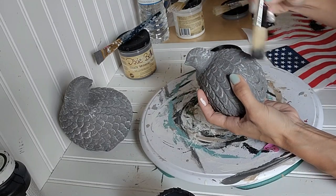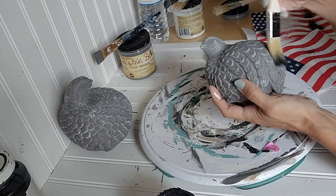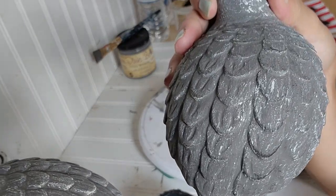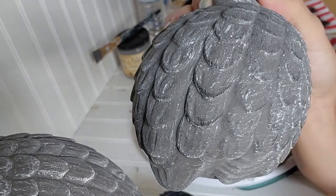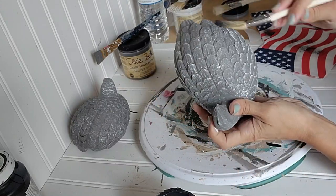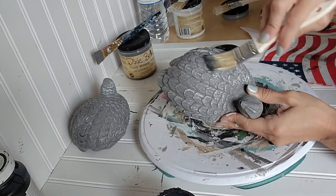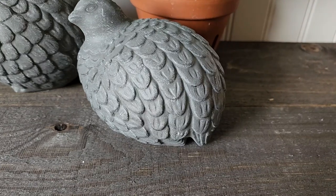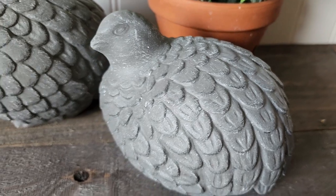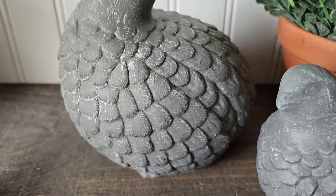Once I got the birds dry brushed to how I wanted them, I sealed them with the Rust-Oleum clear spray versus a clear wax — total personal preference. I was just in the mood to use the clear matte coat because of dry time so I could get these pictures done. I really like how this finish turned out. You guys are going to have to let me know what you think — I think they are just so stinking cute.